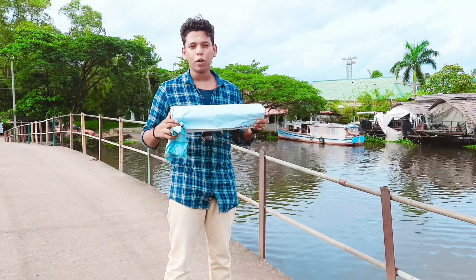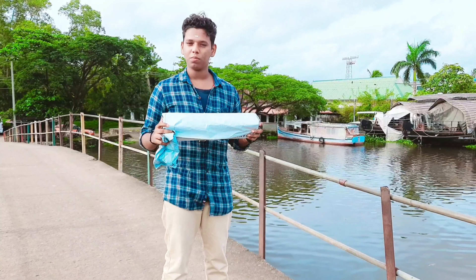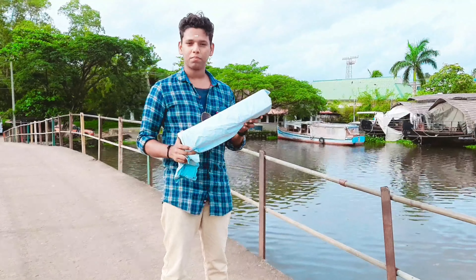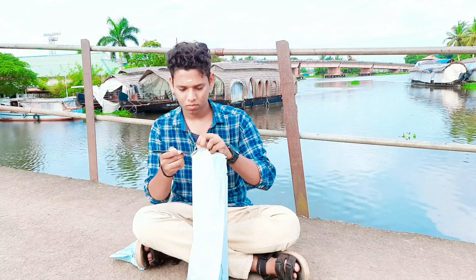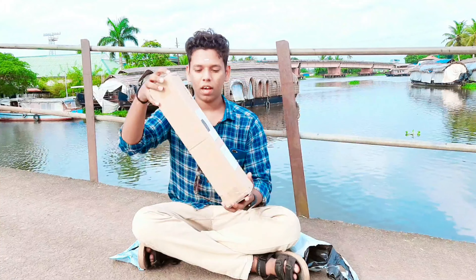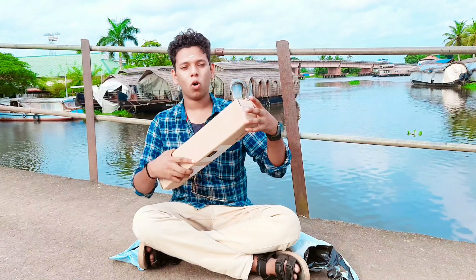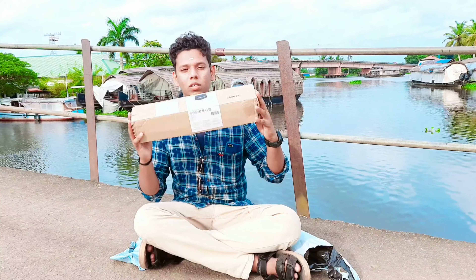I will show you how to get it. So let's unbox this. This is a new box with this tripod. This is the Amazon Basics brand.